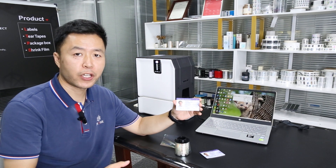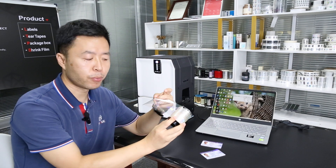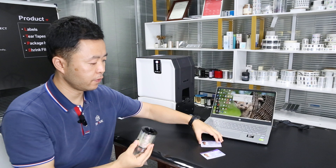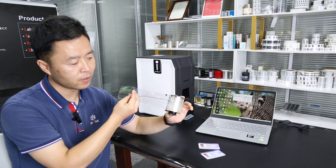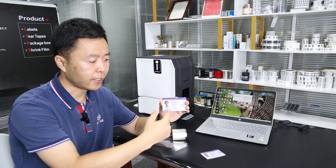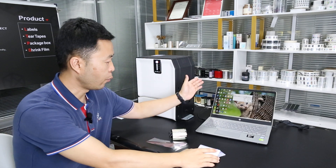Hello everyone. Today we will show you the lamination process for the security overlay on the standard ID card. First, we need one roll of the security foil and the pre-printed ID card with personal data printed on it, like the photo, the name, and the dates.